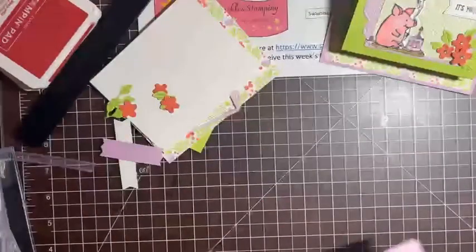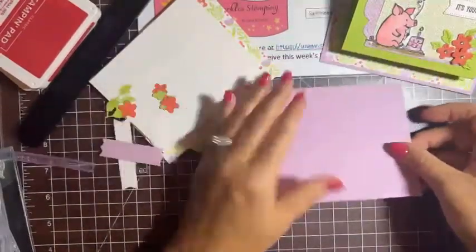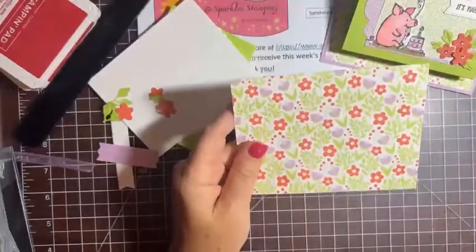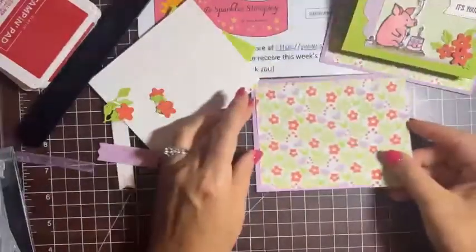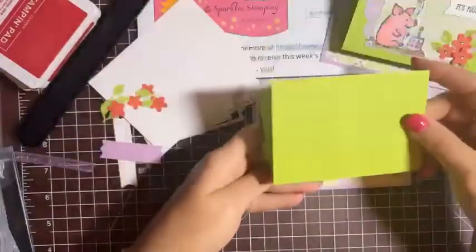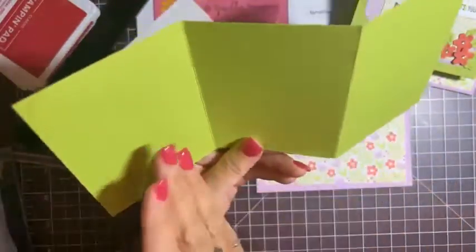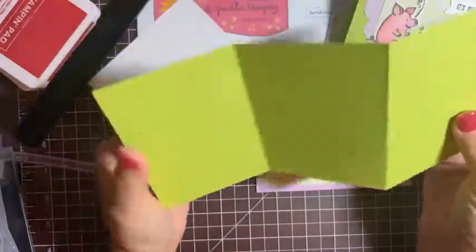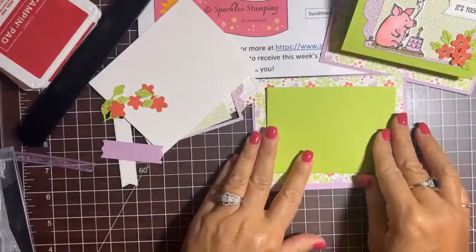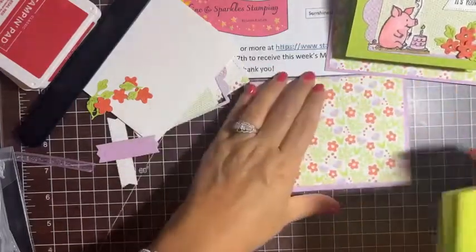The dimensions for this card are a little different. The base is just one piece: five and a half by four and a quarter in Fresh Freesia cardstock. The next layer is the Butterfly Kisses DSP at five and a quarter by four. Then there's a little trifold piece — nine and three quarters by four and a half, scored at three and a quarter from each side — folded in a Z-fold that goes right in the middle.